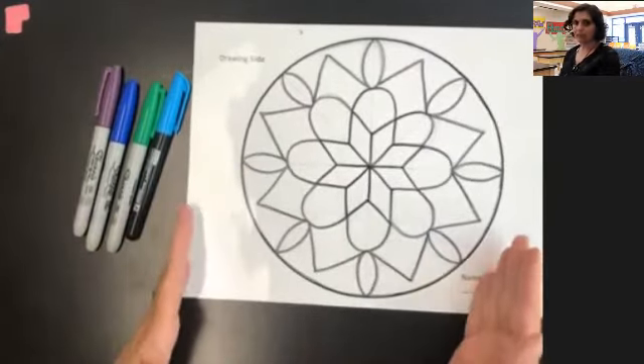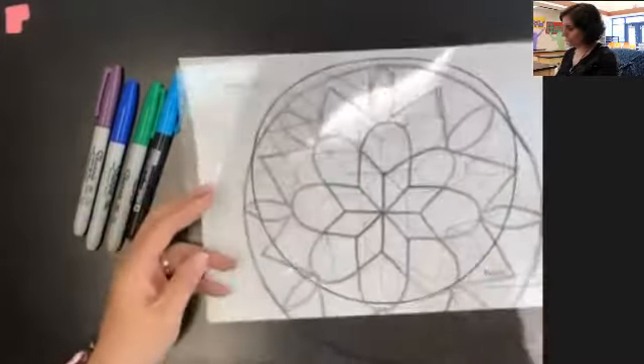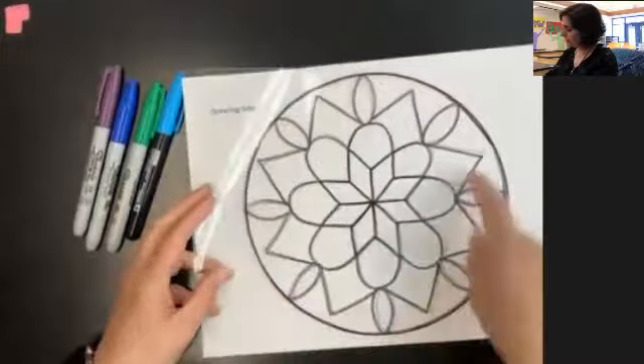So the first step today is making sure that you've traced everything. Double check — make sure everything's traced, and make sure you traced the circle.